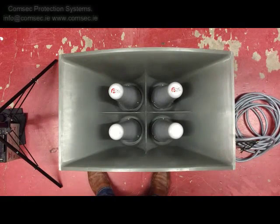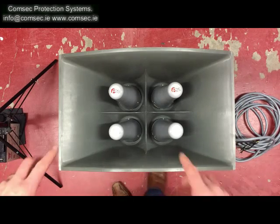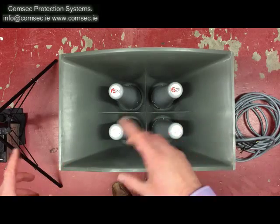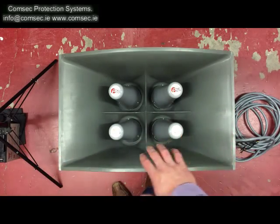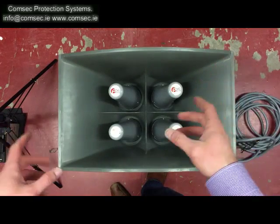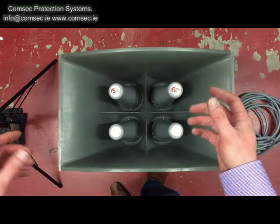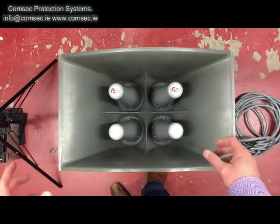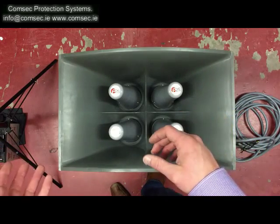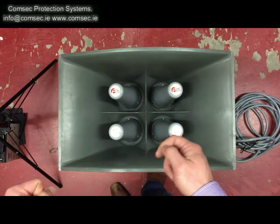Today we've moved into the warehouse here at Comsec headquarters to take a quick overview of the A141 sounder unit. When this unit ships it comes in two parts. You can get a sense of the scale here - you can see my hand - this is the sounder part of the A141, which is what's actually projecting your sound out into the community. Generally we install these as community alert systems at pharmaceutical plants, survey sites, and companies that have a COMAH requirement.